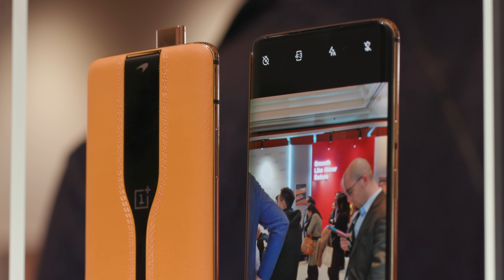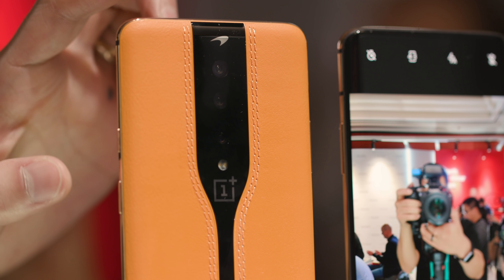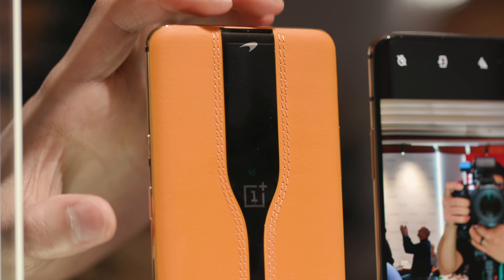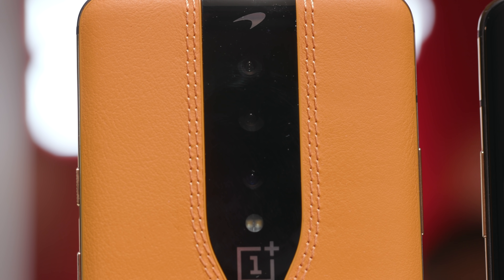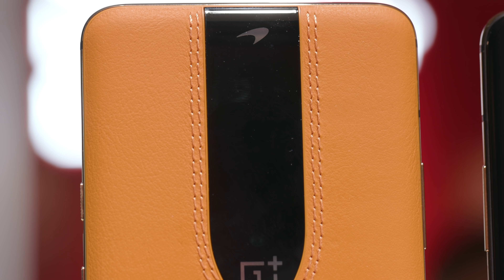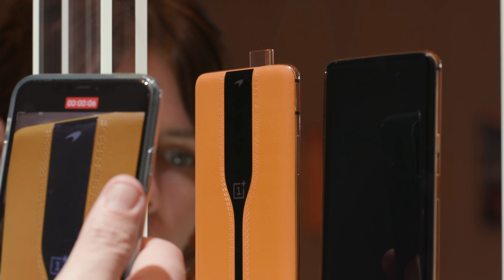OnePlus is unveiling a phone here at CES, but you're not going to be able to go and buy it. It's just a concept phone — the OnePlus Concept One. The idea behind this phone, with its black glass strip and its orange papaya stitched leather body, is that they can hide the cameras with glass that can electronically switch between opaque and transparent, making the phone look nicer. OnePlus says they can switch between opaque and transparent in 0.7 seconds, which is about the time it takes to open the camera app in the first place.